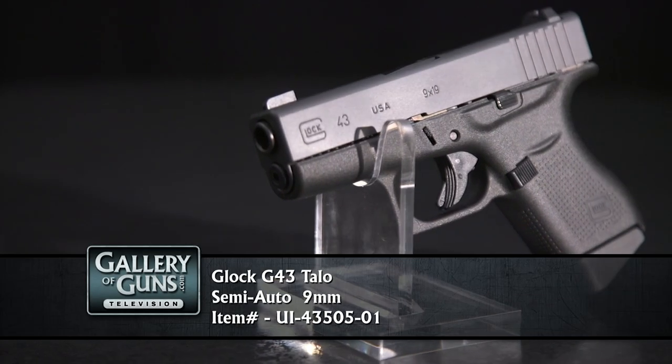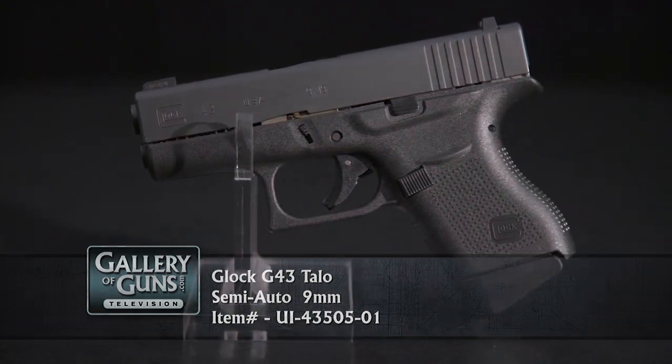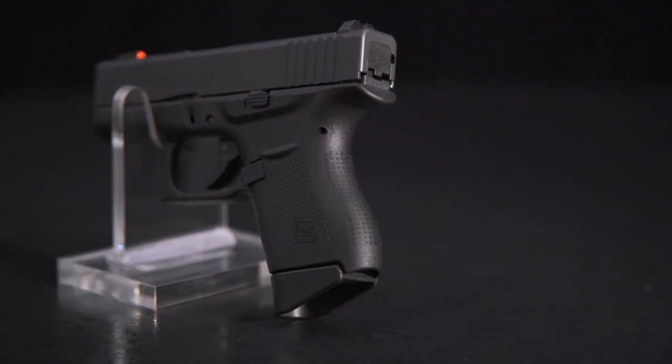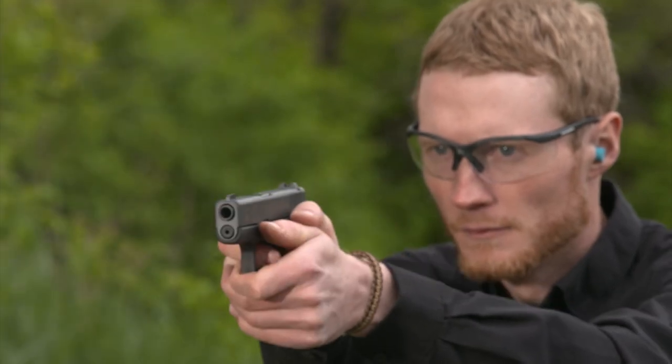If you say the word Glock to most people, whether they are firearms enthusiasts or not, the image that comes to mind is a large capacity service pistol. That's perfectly understandable since Glock has dominated the U.S. police market for decades, and Glocks have ridden in the holsters of armed forces around the world. Glock has produced subcompact pistols for more than 20 years, but they retained the double stack magazines of the service guns — they were stubby but thick. Consumers looking for a pistol for daily carry called for something a lot thinner. The answer was the Glock 43.